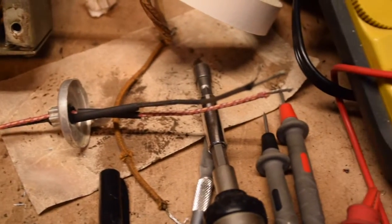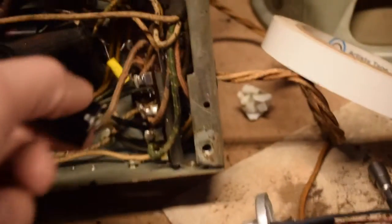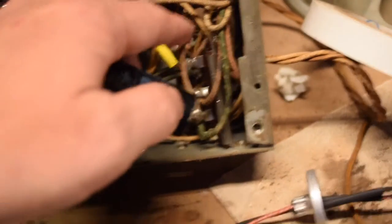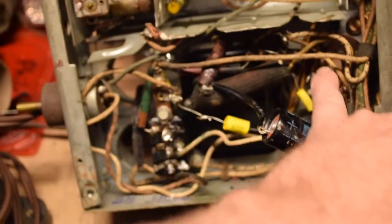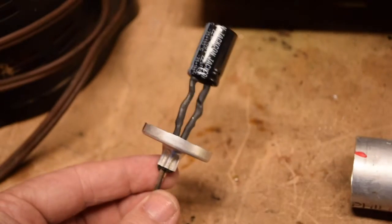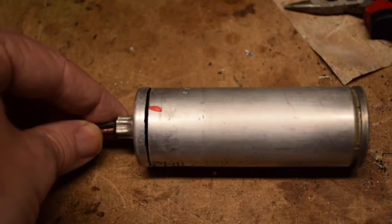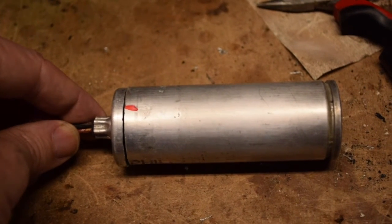The negative lead will be the black, the positive lead will be the red, and I'm going to replace this lead coming off here. The black lead will run over from the hole to connect over here since this lead is too short — I don't want to have a splice in the middle. The capacitor is attached and the shrink tubing is covering the wires. I'll put some tape on it and then it will be installed in the clamp on top of the chassis.